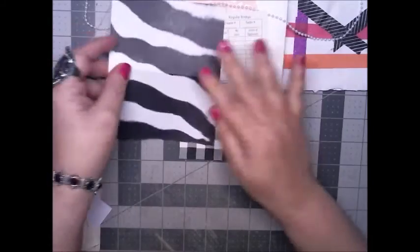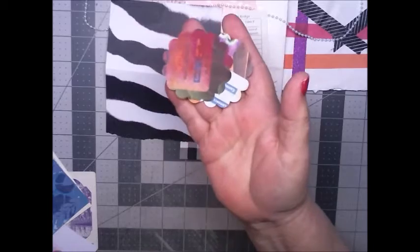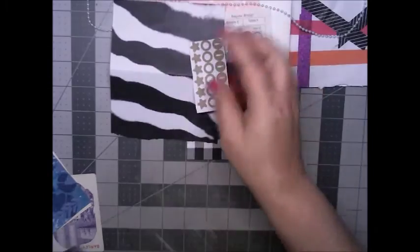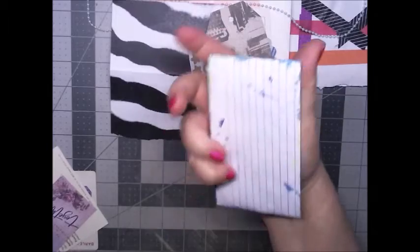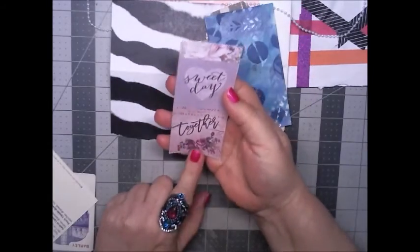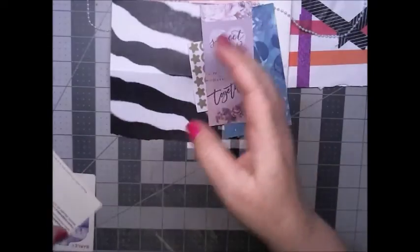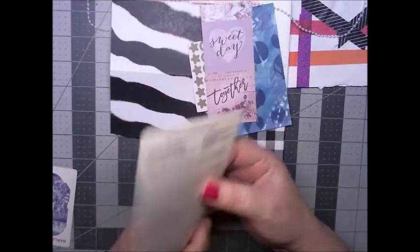Then we have this piece of scrapbook paper that looks like a zebra print, and we have two little scallop circles, some stickers, a tag, painted paper, and this is a cut apart. I want to know what paper pad this came from — Laura, if you watch this please let me know what paper pad that came from. Thank you.